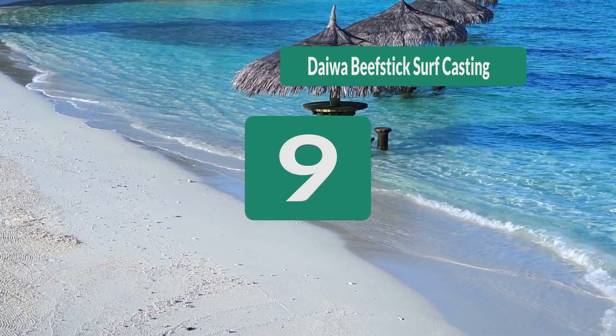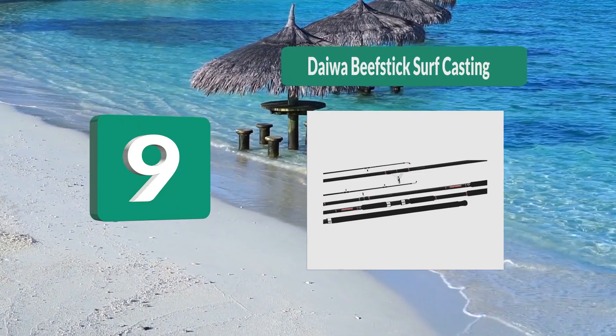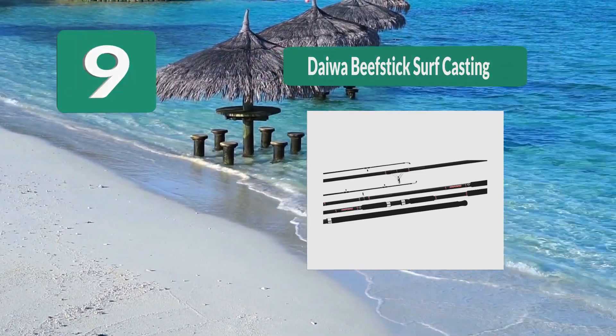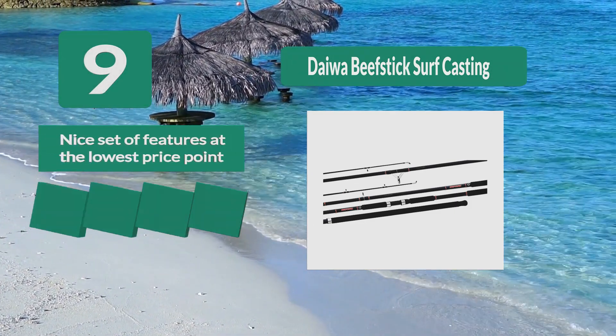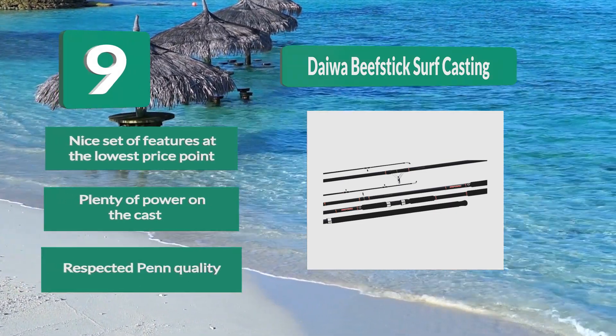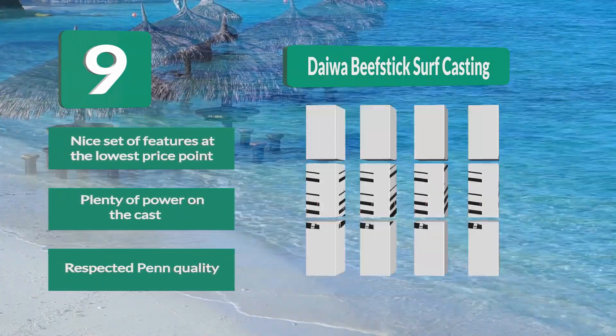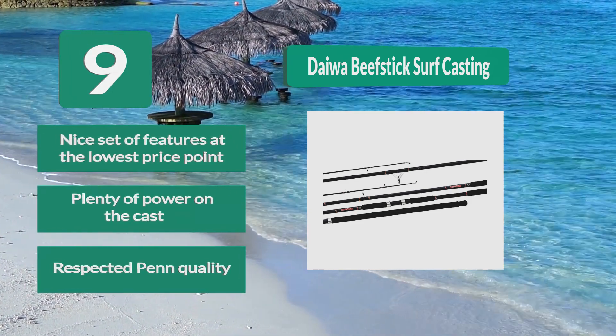Number 9: Daiwa Beef Stick Surf Casting. To add to the quiver without breaking the bank, you cannot go wrong with a Daiwa Beef Stick. We checked out the 2-piece 12-foot heavy rod and were quite impressed by the value for the money offered here. This is an old school rod built on a tough solid fiberglass blank. Nice set of features at the lowest price point, plenty of power on the cast, and respected build quality.